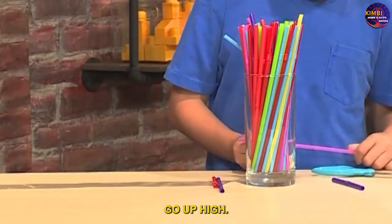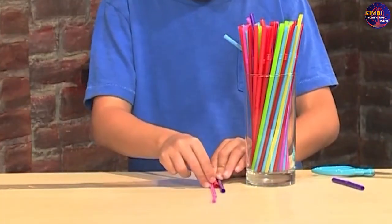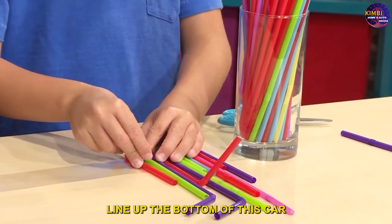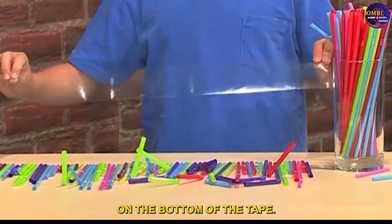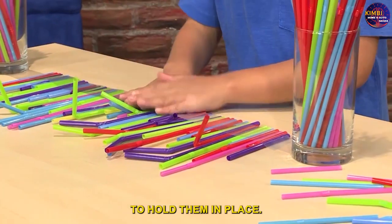Make this one go up high — you don't need to cut it. Line up the bottom of each straw on the bottom of the tape. When you have all your straws down, put down another piece of tape on top to hold them in place.